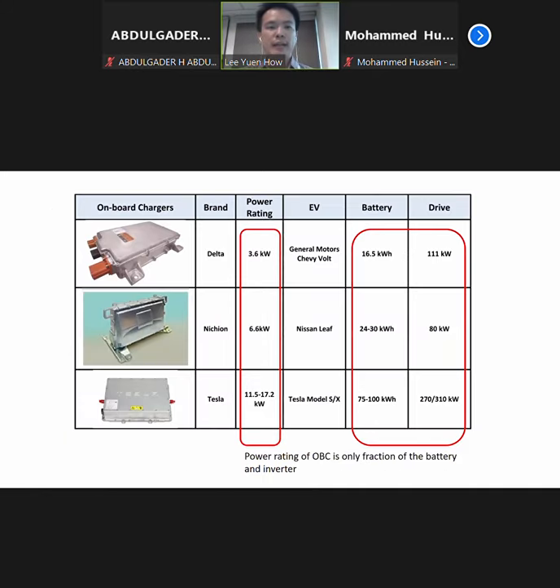Like I showed you earlier, that's the look of an onboard charger. The brand — of course they are produced by some of the Japanese brands as well. Typical power rating can come from 3.7kW to even higher like 17.2kW used by Tesla. So depending on how much battery is in the car, if you have a smaller onboard charger, your bottleneck will actually be the onboard charger. You will charge at a slower speed instead of having a faster AC charging speed.